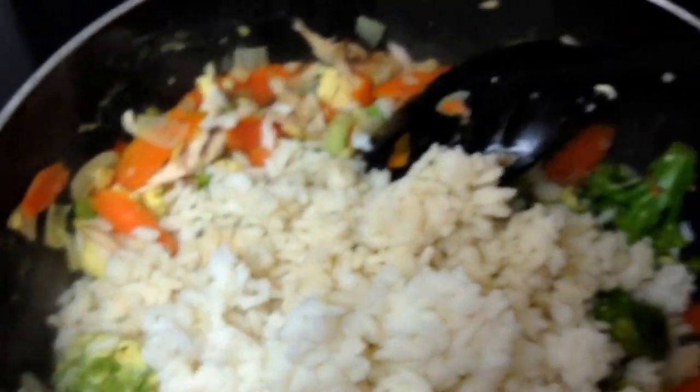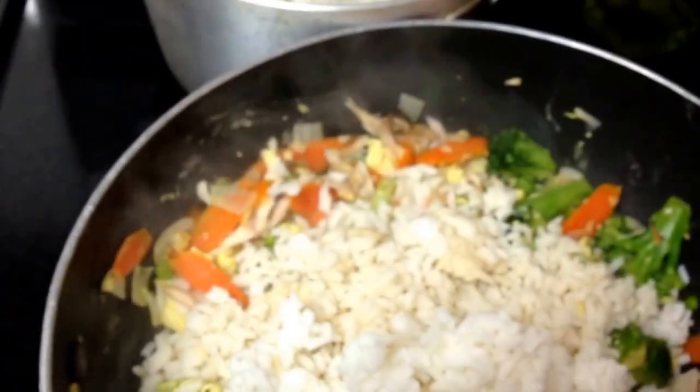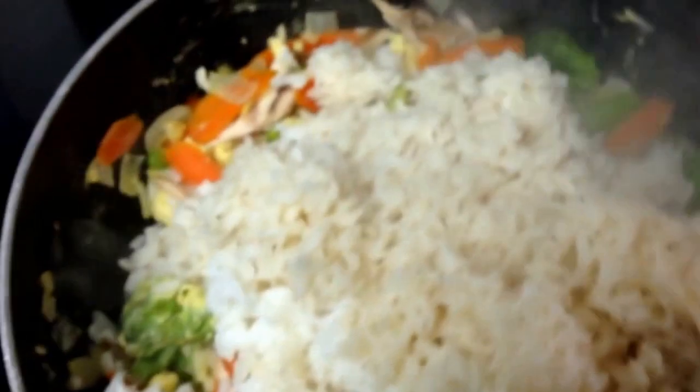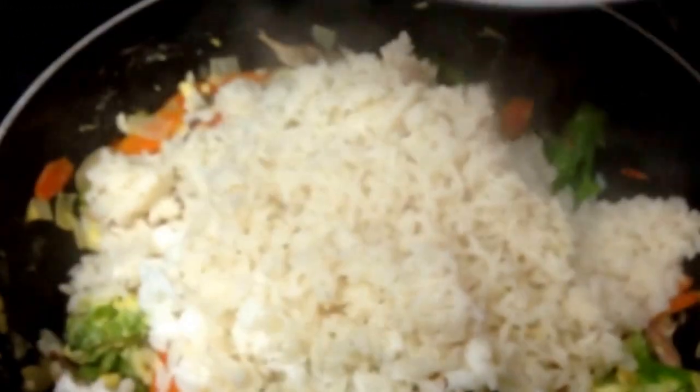There's no liquid on this at all, so the stuff at the bottom is getting a little toasted. There's the cooked rice, which is mixed with some white rice that was not cooked in bone broth — that's fine. Day-old rice, like from the fridge, is the best for fried rice. If I had thought ahead I would have made this rice earlier, but it's cool. And there's a little more chicken too.